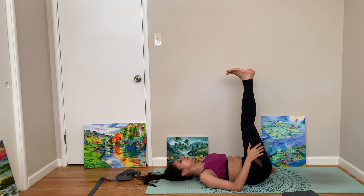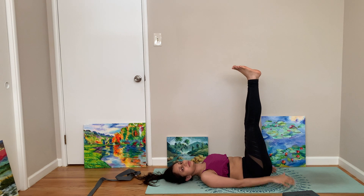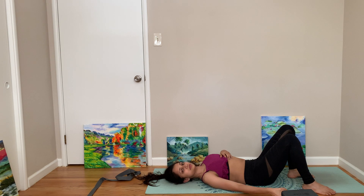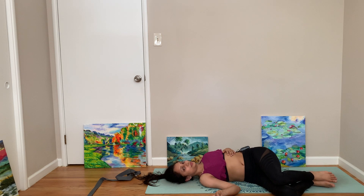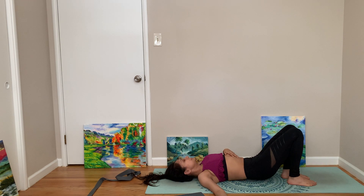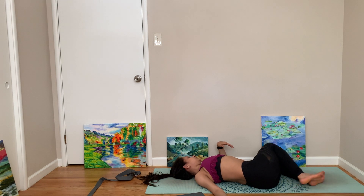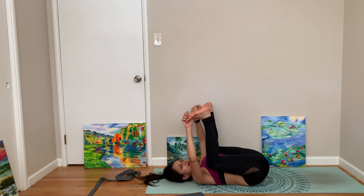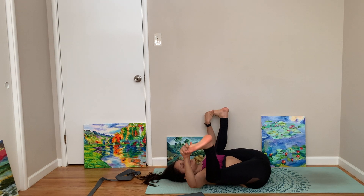Now slow down — come to a gentle inversion. Let's do supine twist by letting your leg fall on one side and looking the opposite side. Not a bad view, huh? Coming back. Supine rotation on the other side. Come back.